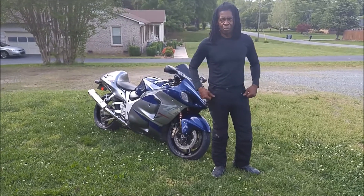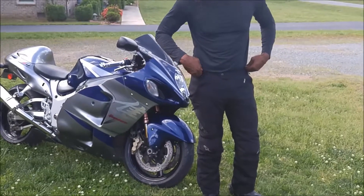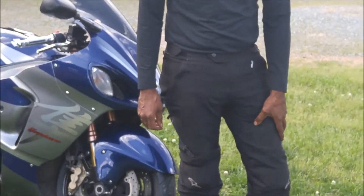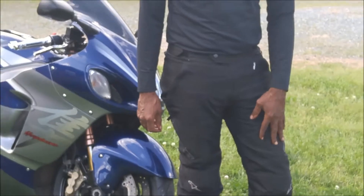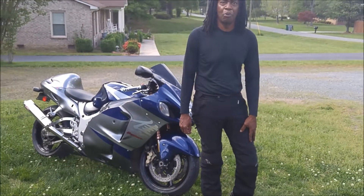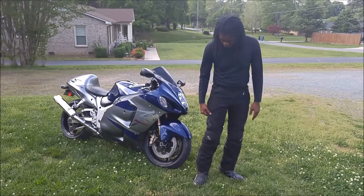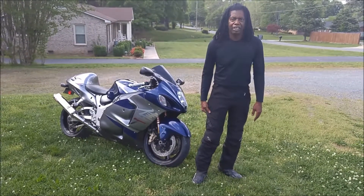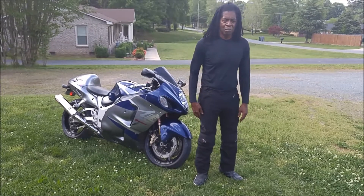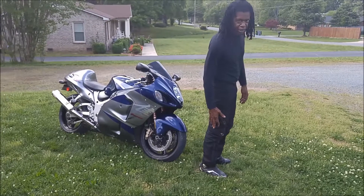As important as the waist adjustments are and getting the size right, your thighs are even more important. I believe the size chart says the thighs are 24.2 inches. Mine are 24 inches, so it's a snug fit — but it's what I wanted in order to get the slim, sleek look I was looking for.